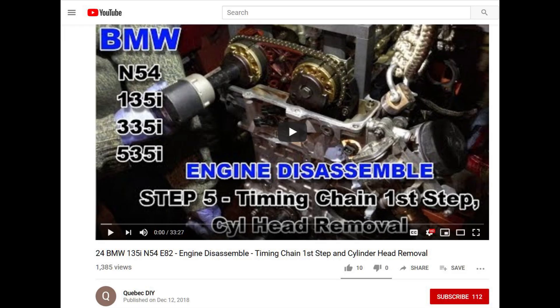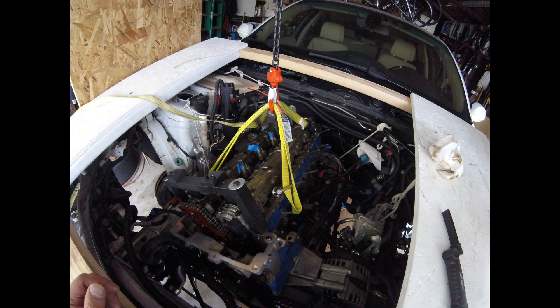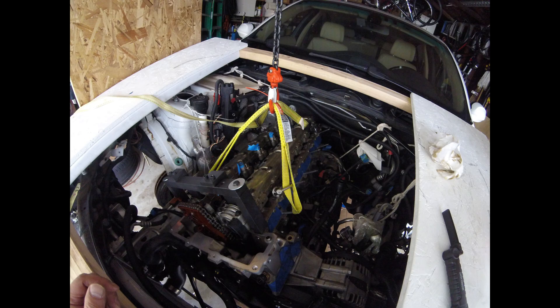For removing the head I used video number 24 of the Qubik DIY series. The head bolts are extremely tight, so I purchased high-quality Schwaben Torx bits from ECS Tuning to avoid breaking them. To lift the head out of the engine compartment I used six-millimeter eye bolts, shackles, a sling, and an adjustable tie-down at the back to tilt the head as it came out, since it won't clear the engine compartment without adjusting its angle during the lift.